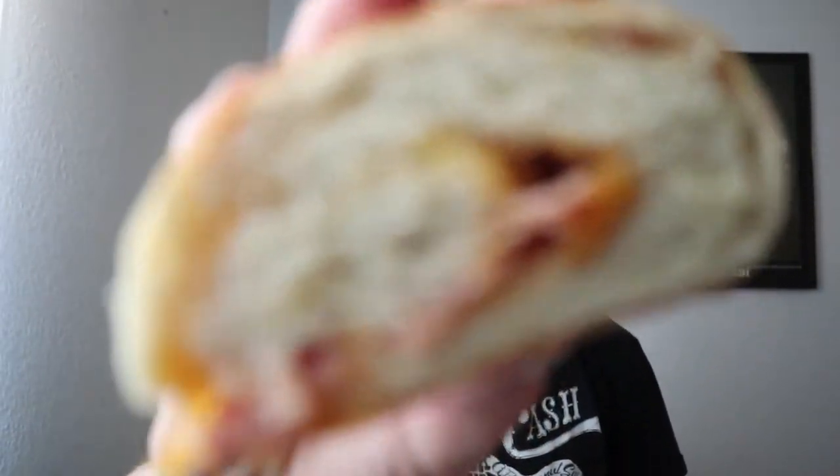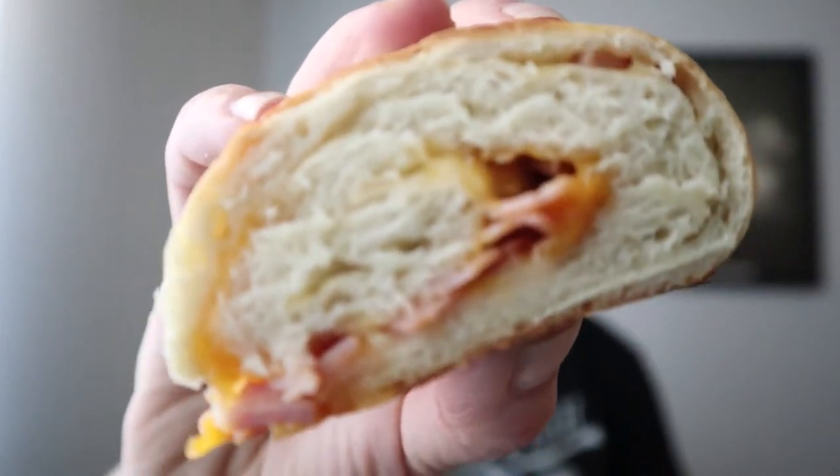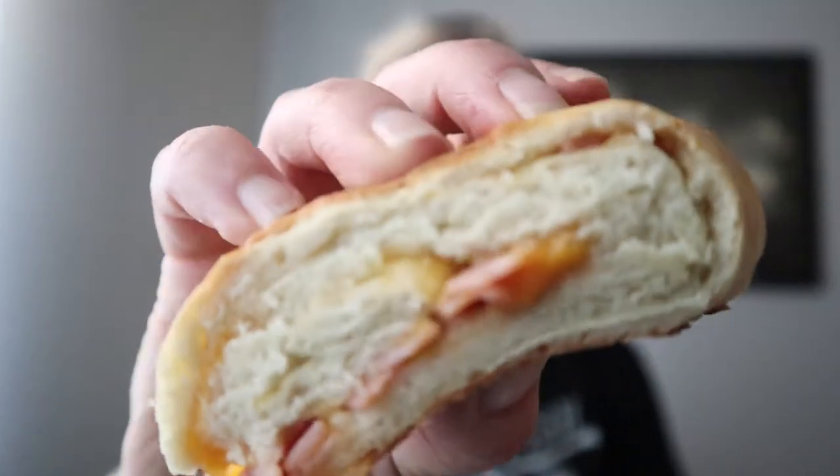Here it is all cooked up — soft on the inside, and you can really see that. The outside is nice and crusty, and the one with the meat and cheese inside is perfect. The regular bread is also just soft and crusty.